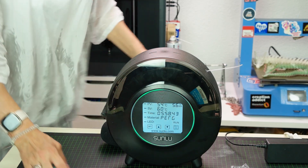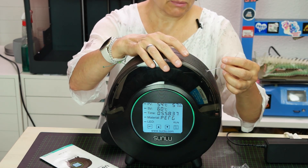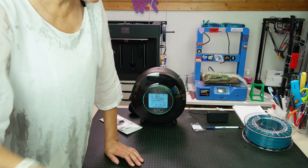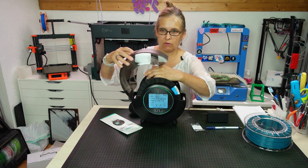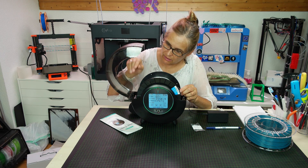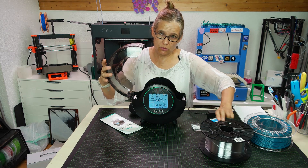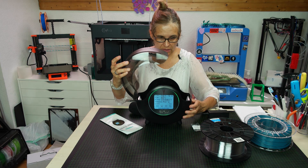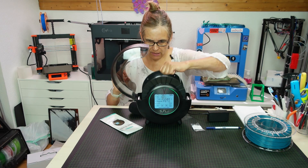I'm really happy with the dryer. I was wondering if a fan inside would make a difference — though of course it would make it louder and would require some airflow outlet. On the inside there are two heating pads on the upper and lower areas of the machine. So far I really enjoy using it and I can recommend it.